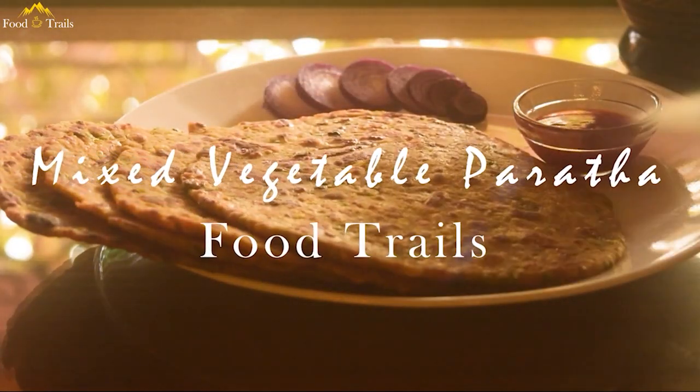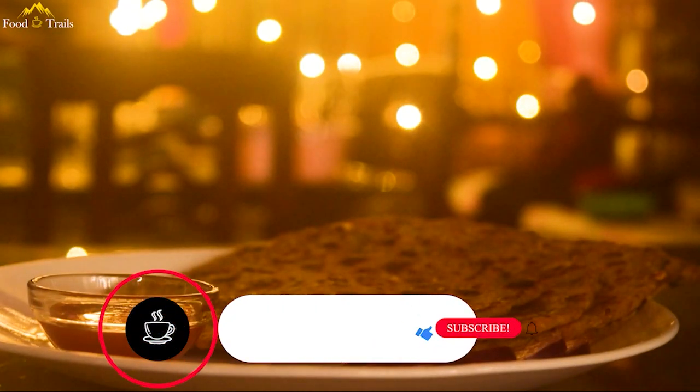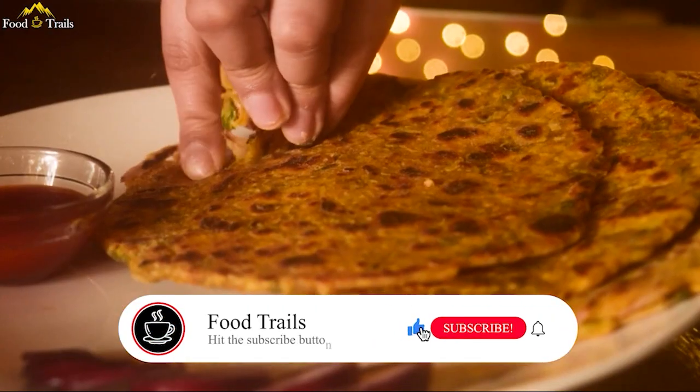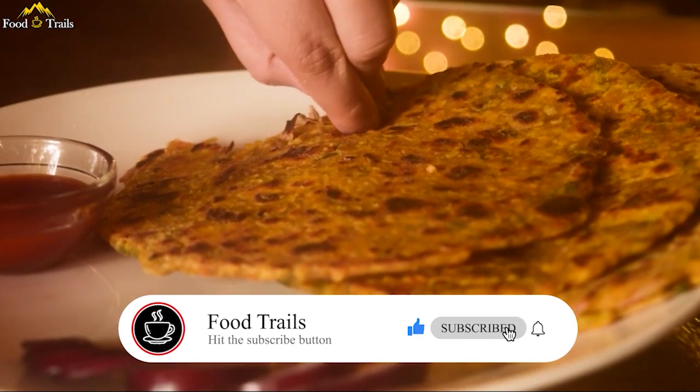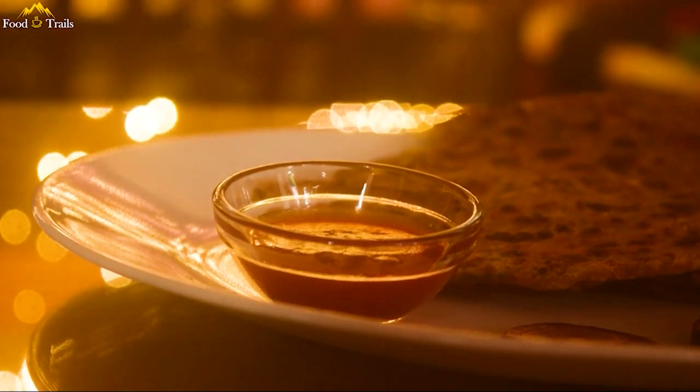When you have a fridge full of veggies and you don't know what to make of them, try this recipe. Welcome back to Food Trails. Today we are going to make mixed vegetable paratha, which is not only tempting but also very nutritious.